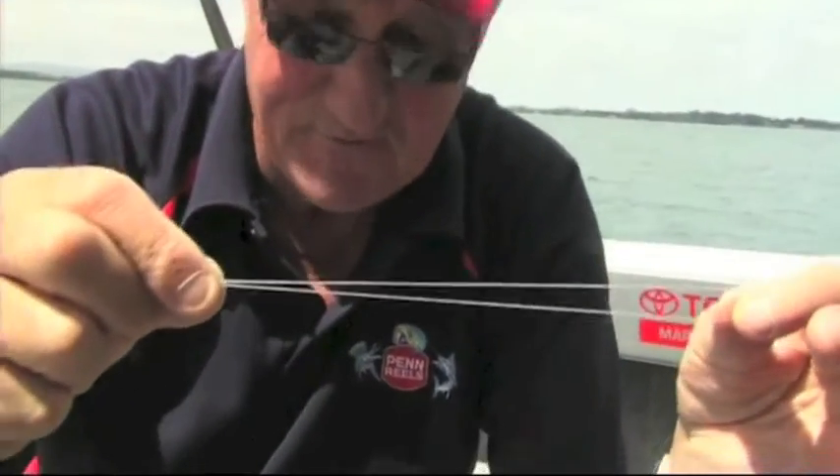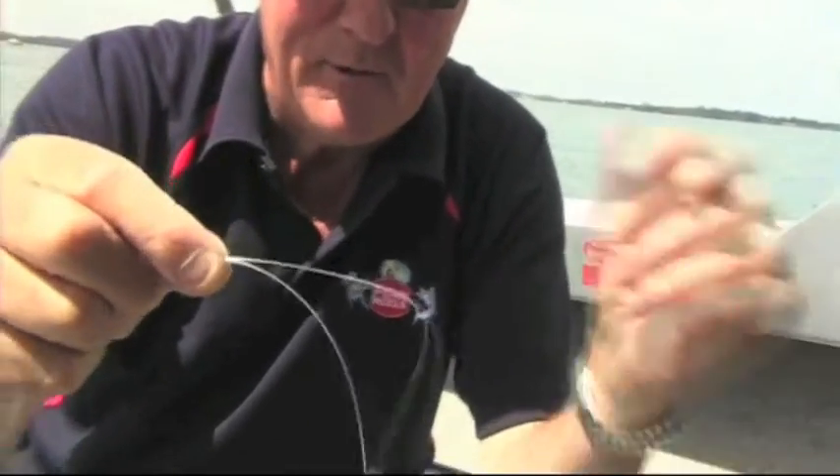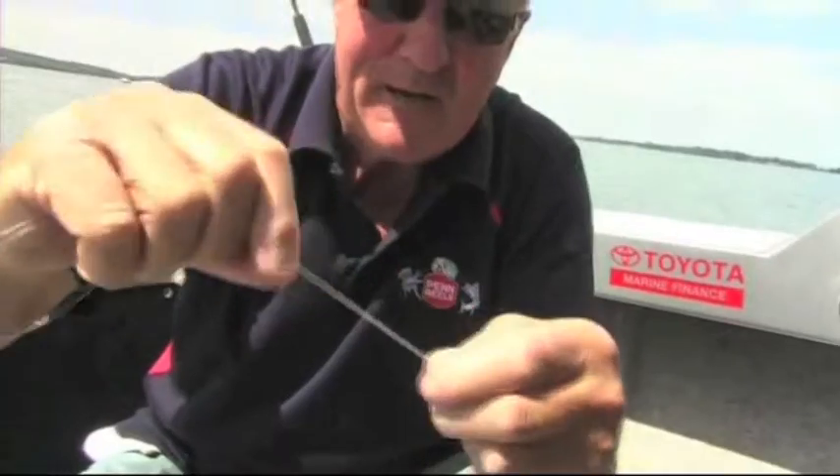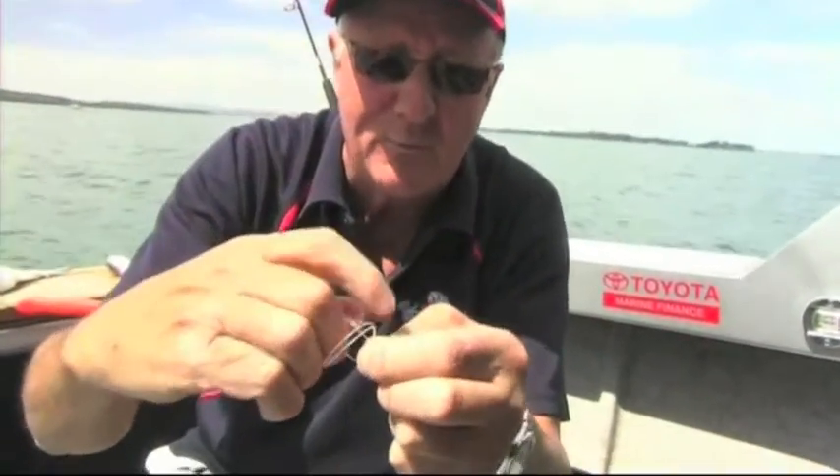This is probably one of the simplest knots in the world — it's got to be if I can do it. Say we want the loop about that long. We double it, bring it back and make a small loop in the doubled line, and then we just put the actual loop through there.